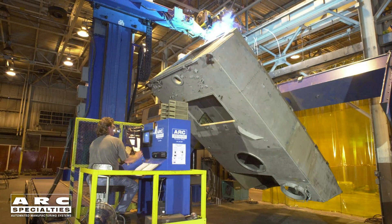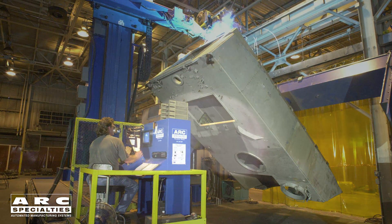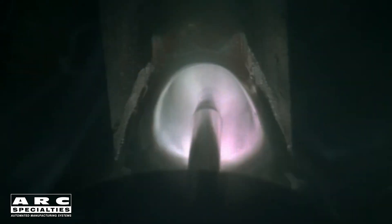What makes Buried Arc unique is the size of the weld and depth of penetration. We're able to make 1-inch fillet welds in a single pass and have penetration up to 5/8ths of an inch.